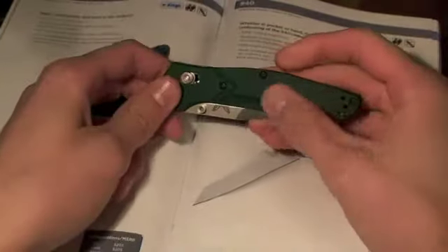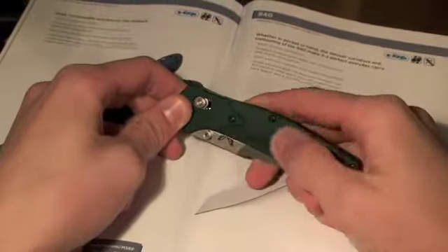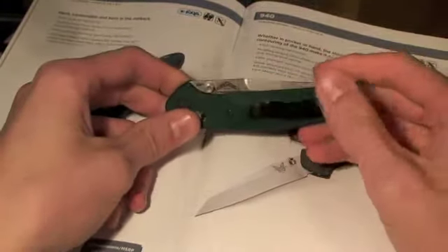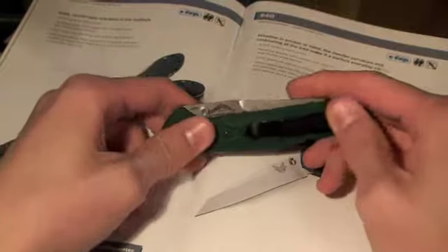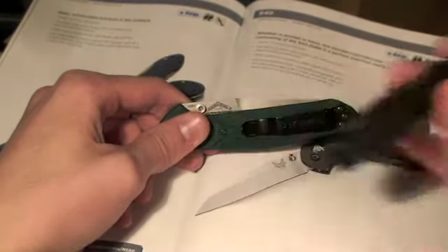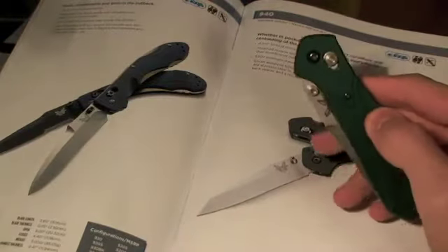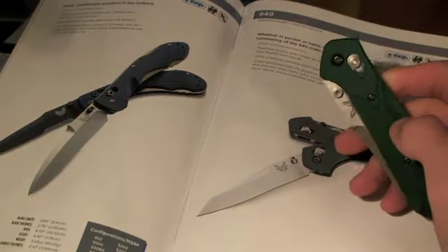The handles are anodized aluminum and it doesn't wear at all, really — it's held up pretty good. Along with the pocket clip, that hasn't really shown a whole lot of wear, unlike my Mini Griptilian here. All the screws are blackened, which I think goes pretty good with the handle.